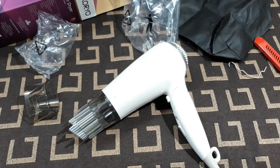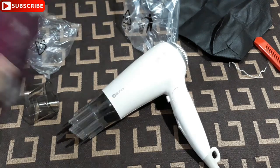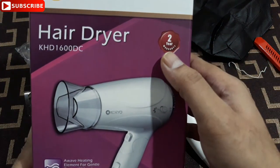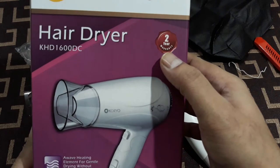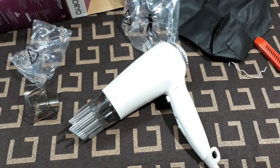This is the cheapest and best one I found. You also get two years of warranty — you can see it right there. That's all for today, see you in the next video, thanks for watching, bye bye.